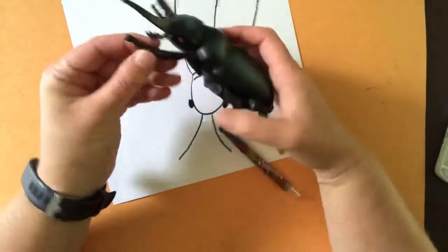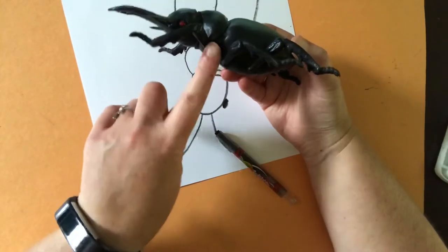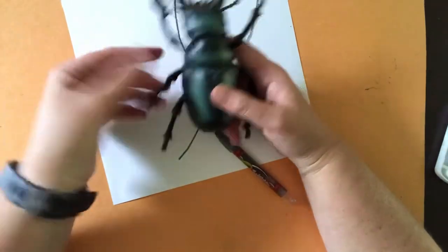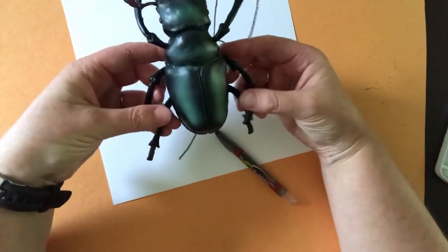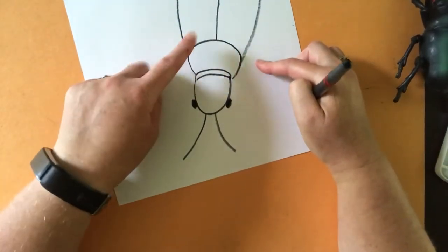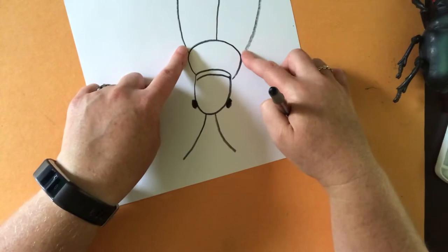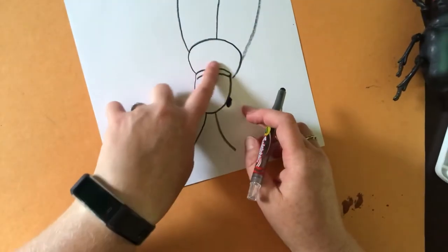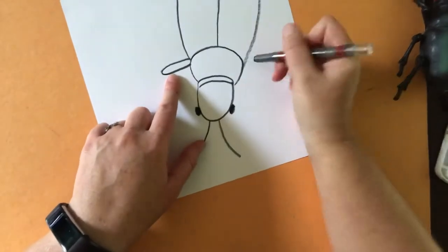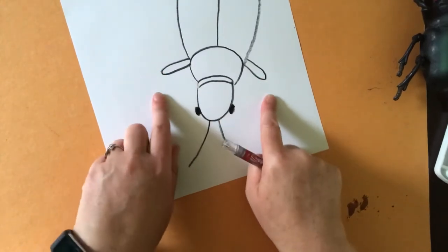Now we're going to work on the legs. Take a look - they're a little bit different; there are one, two, three pieces to this beetle's legs. Our beetle has six legs - two in the front, two in the middle, and two in the back. We're going to draw them symmetrically, so if he's got a leg over here he's got to have one over here, otherwise he'd be a pretty lopsided beetle. Right where our midsection meets our back section, I'm going to draw the first segment of his leg using just a curved line.